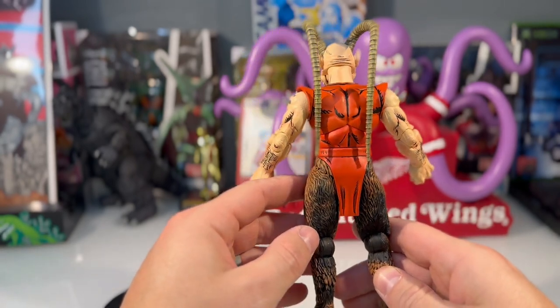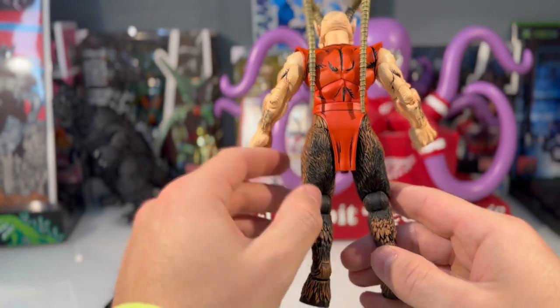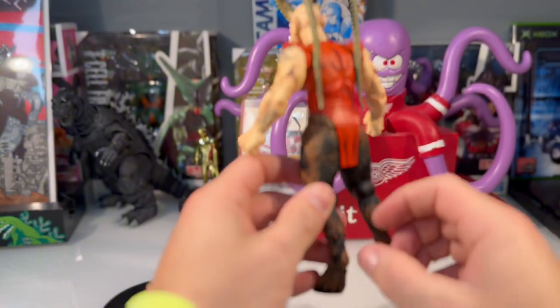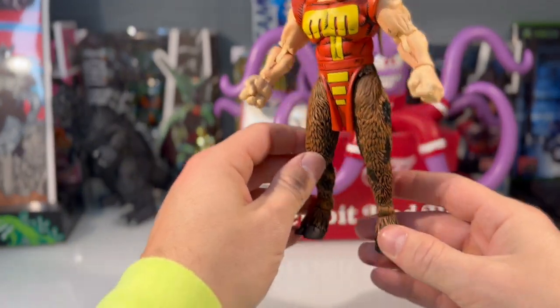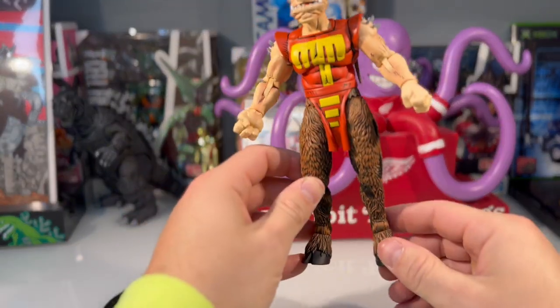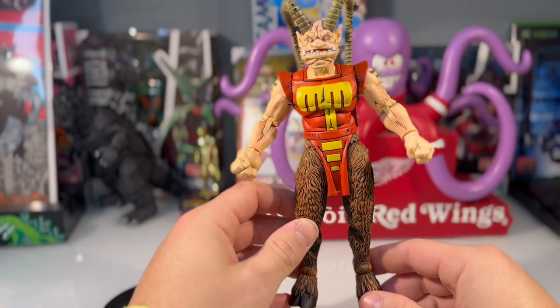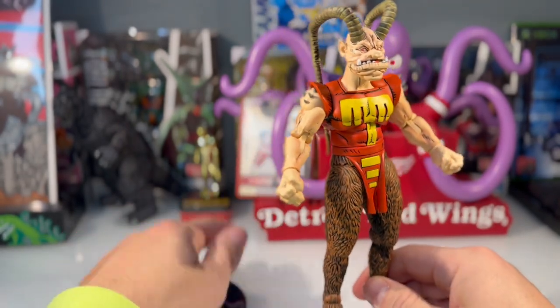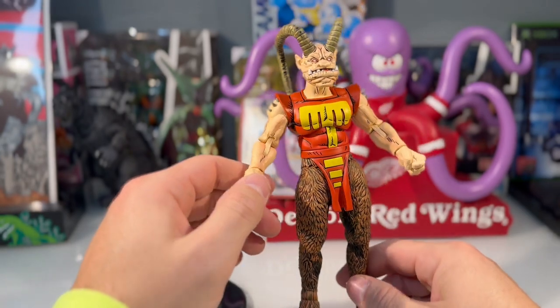We've got some more detail in the back, some shading right here in the back of the legs as well, which is just really nice. What a really nice figure. It's a good thing it came with the stand because he's got hooved feet, so it'd be kind of a pain to get him to stand on his own. Good job NECA — good forward thinking.